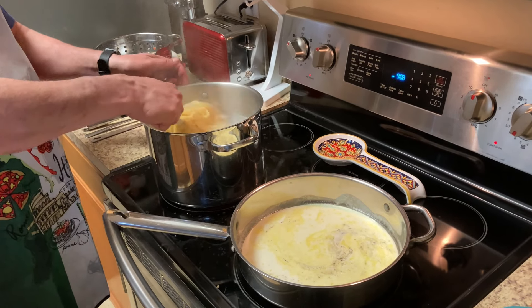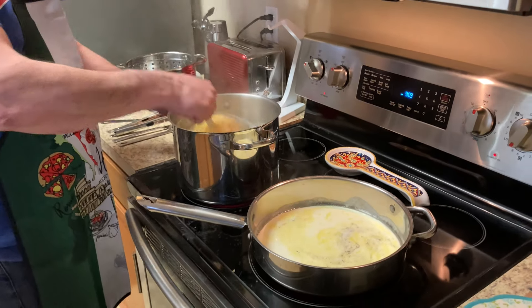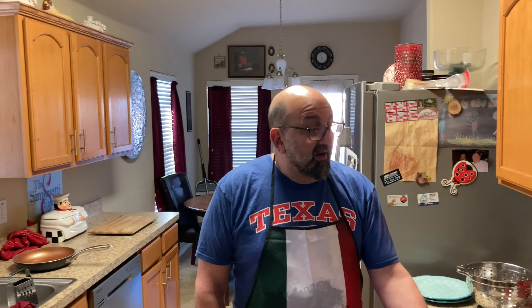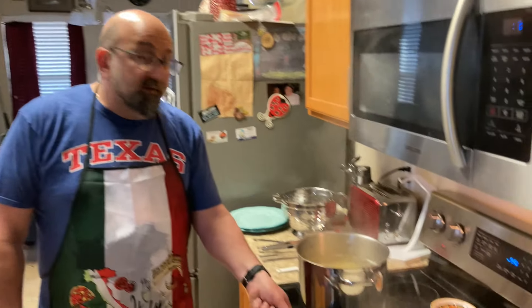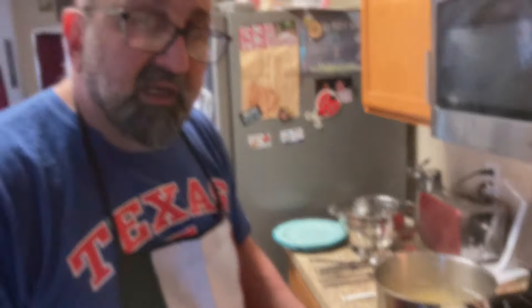The Fettuccini is almost ready — we want to cook it al dente, firm to bite. The cream is starting to boil. We want to cook it out a little bit and thicken it up before we put the fettuccini in.